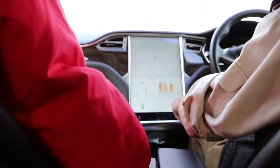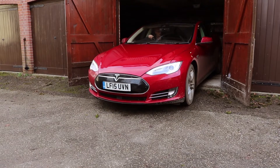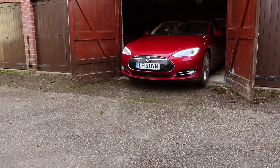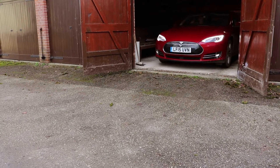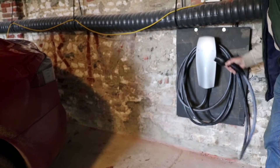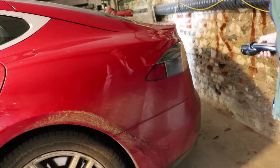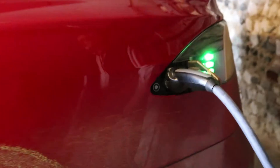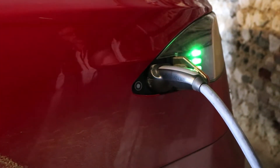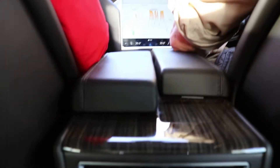We're at E3, we're putting the juice back in the battery, it's coming slowly. We just do that every night and unplug it in the morning. The nice thing is, you tell it when you want to go.